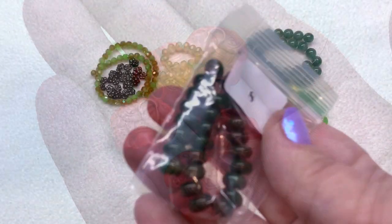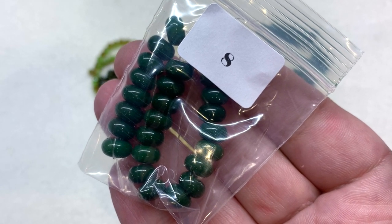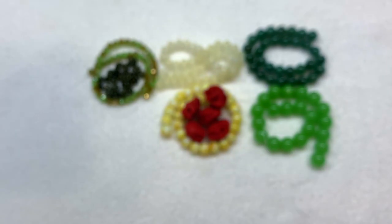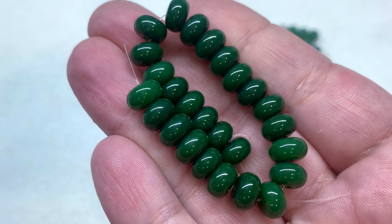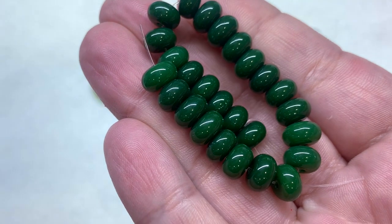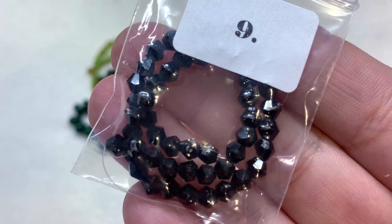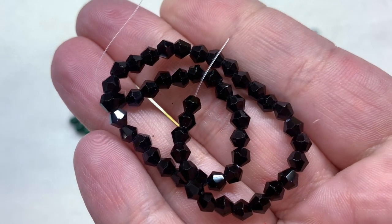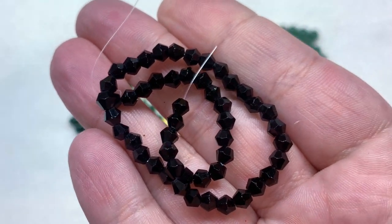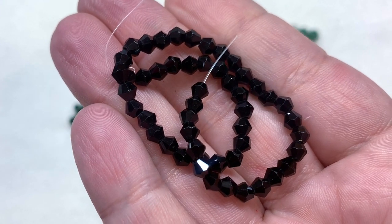Number eight contains a strand of eight by five millimeter opaque glass rondelles in dark green — another shade of green in a compressed rounded shape, opaque with a smooth, glossy feel. In bag number nine we have four millimeter faceted black glass bicones — shimmery black bicones giving us another size and shape to work with, as well as another neutral tone.